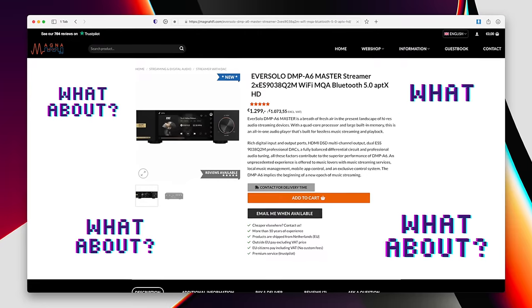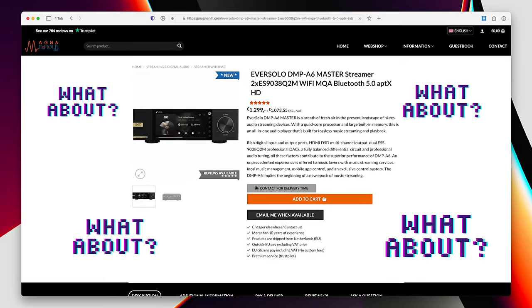What about the DMP A6 Master Edition? As far as I'm aware, it's only being sold through bricks-and-mortar retail outlets. I don't have one, so I can't tell you how it compares to the base model, or what its better clocking and better output stage — for, I think, an extra 200-ish euros — gives you over and above the standard model I have here.